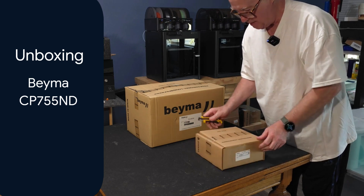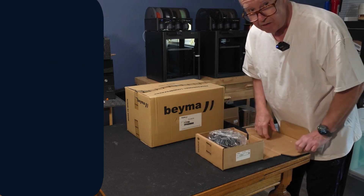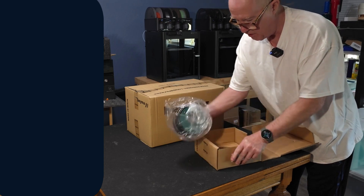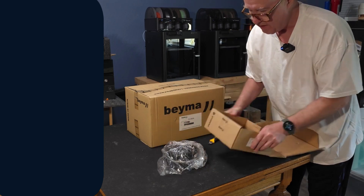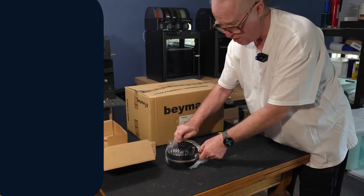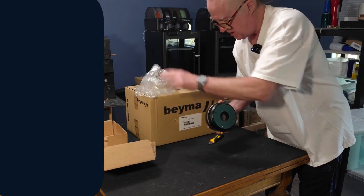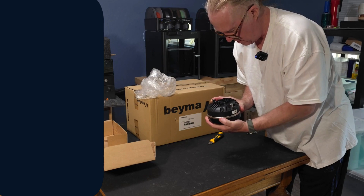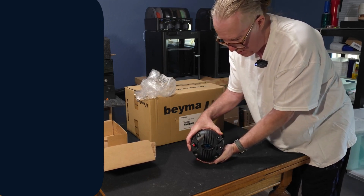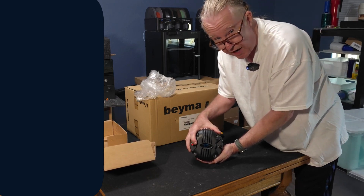These are fairly difficult to get because Bema doesn't really advertise them for sale, but we have our ways of getting them. Let's take a look at this thing here — let me get the box out of the way. Bema drivers are always so nicely constructed. This is one lovely device here — nicely made, nicely labeled. It's got push connectors here. This is one monster of a driver.